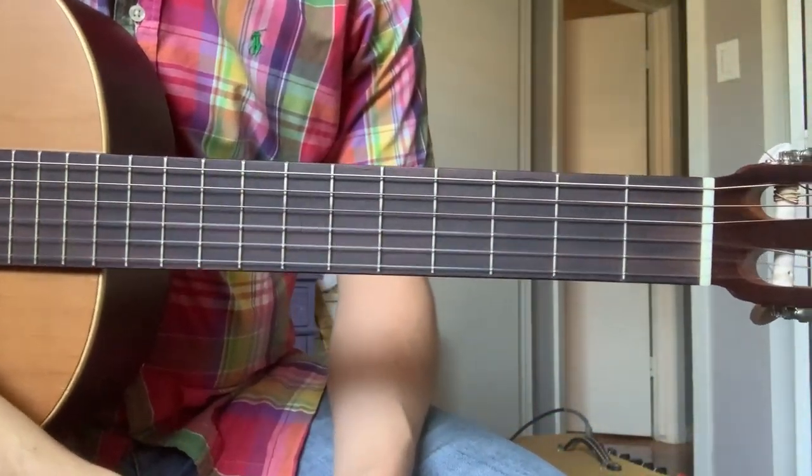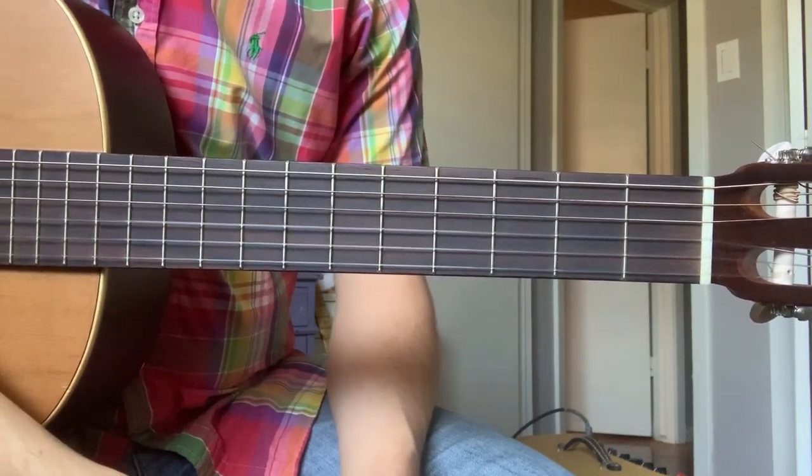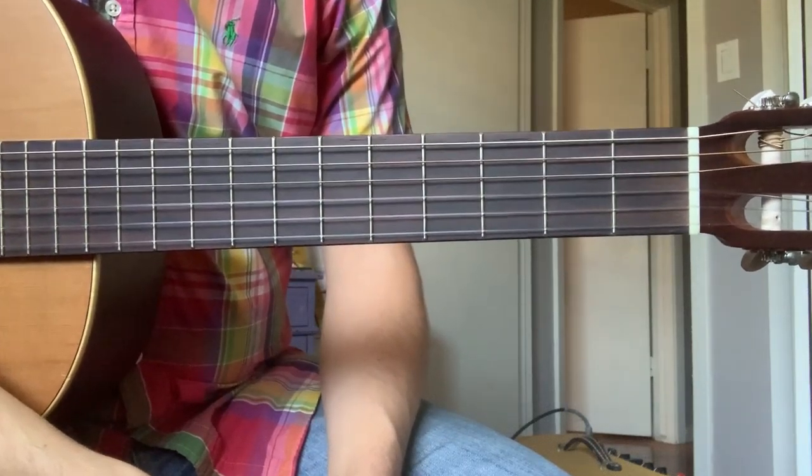Howdy y'all! Welcome back to yet another week of distance learning. In today's video, we are going to be addressing the dreaded bar chord for all my guitar students out there.